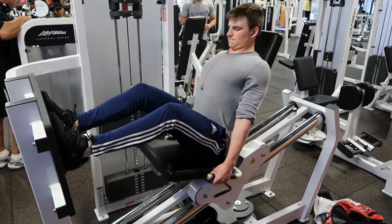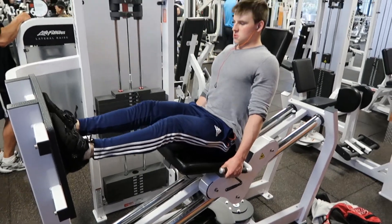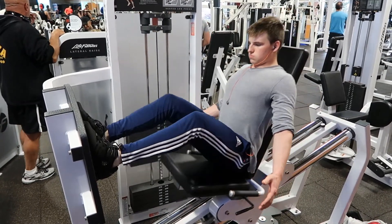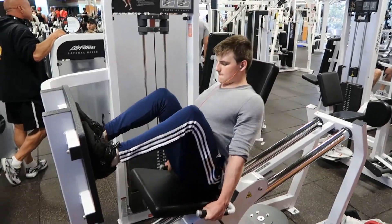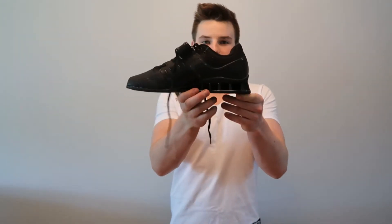Don't deadlift in these — that's just a tip. I've done a lot of research on that. The heel puts you too much in a forward position and can actually compromise your form, making you more susceptible to injury. It doesn't help you execute the movement better, which is what these shoes are supposed to do. Some people may deadlift sumo in them, but for conventional deadlifts you don't wear shoes with a heel like this.